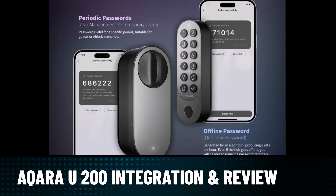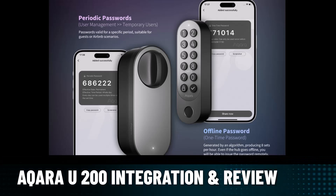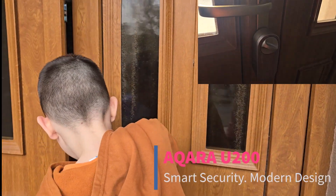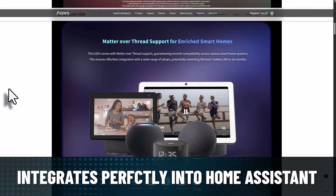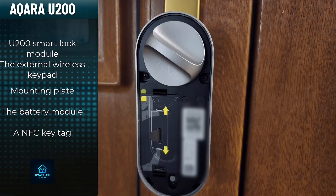In today's video we're going to talk about the Akara U200 smart door lock integration and review. I've been using the Akara U200 for about four months now and today I'm ready to share my experience and how I got it working perfectly with Home Assistant as well. Let's start with what you actually get inside the box and a quick look at how mounting works.